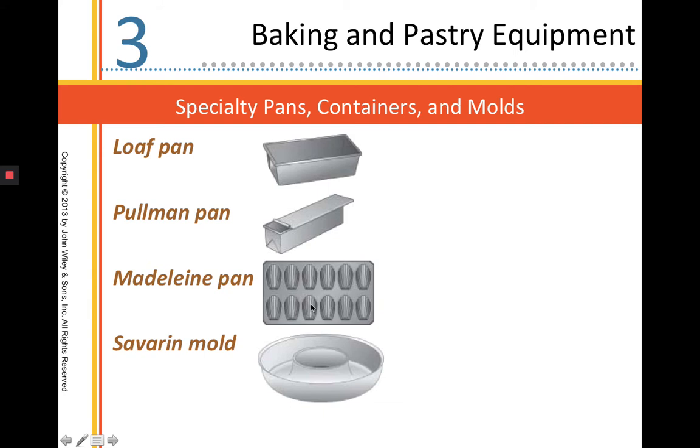Loaf pans. This is a Pullman loaf pan that has a top slide so you can get a really nice square loaf. Or if you're using a standard loaf pan, you'll get that classic round loaf on top.